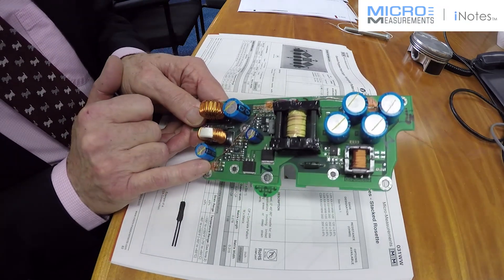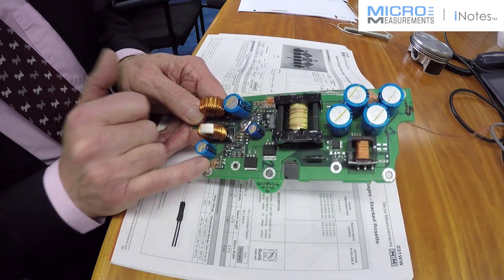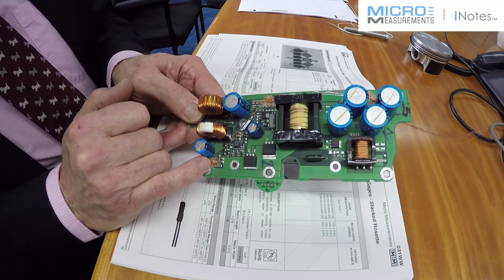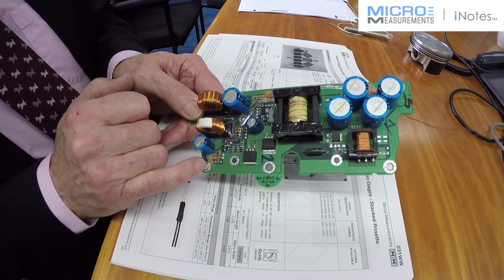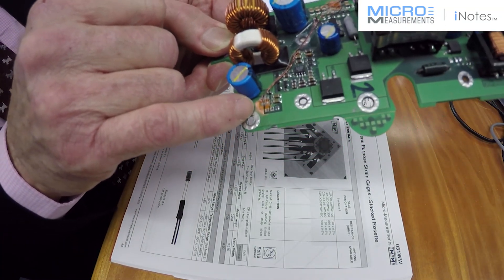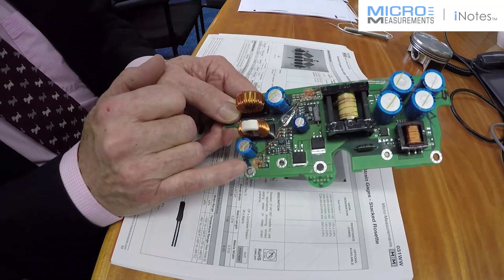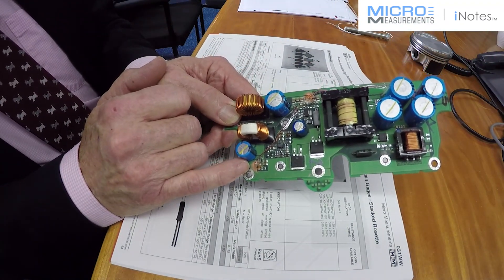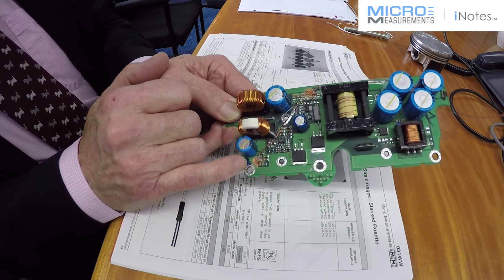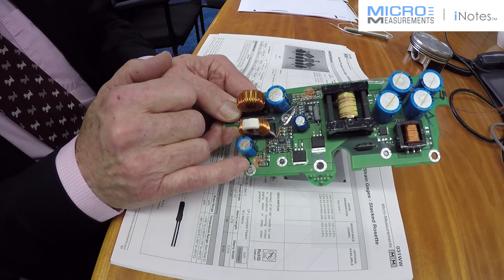When the circuit board was loaded they discovered that there were actual cracks leading out towards the mounting point. With the three-element rosette you can resolve and find the principal strain as well as its direction. They were able to resolve the direction of the strain and see that it was actually related to the hole in this instance.